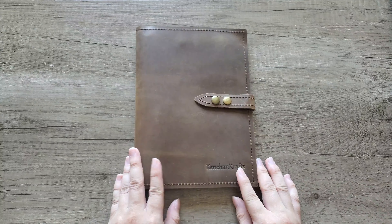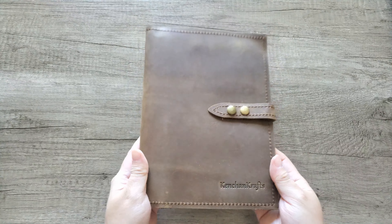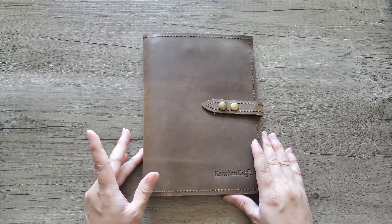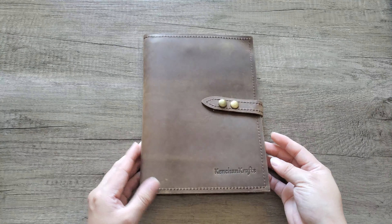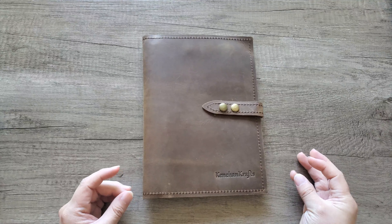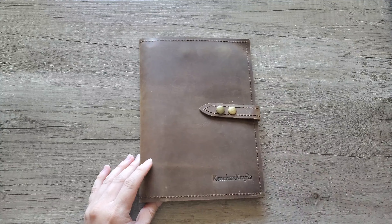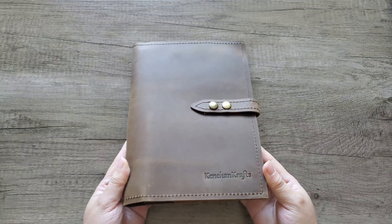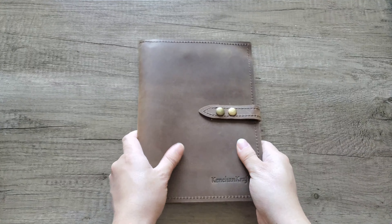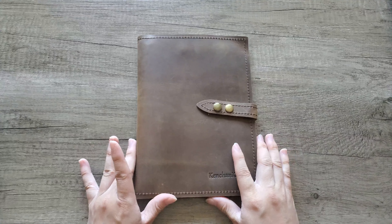I think this is like an engraving or etched — heat stamped on here — and it has my YouTube channel name KenChan Crafts on there, so I'm super happy with how this turned out. Leather Neo is a mid-sized, family-run company based in Macau and they do use full grain leather. So if you are not into leather or prefer vegan alternatives, Leather Neo does not have those options — this is more for folks that love genuine leather products.